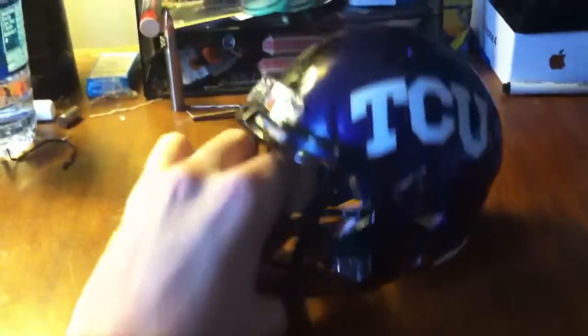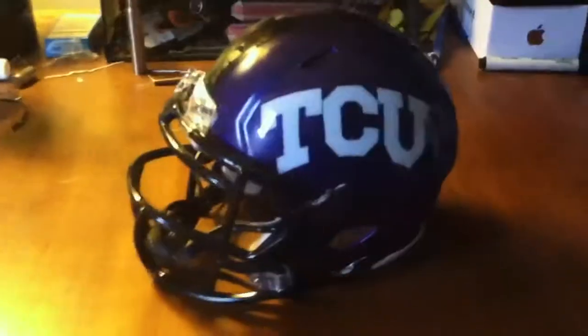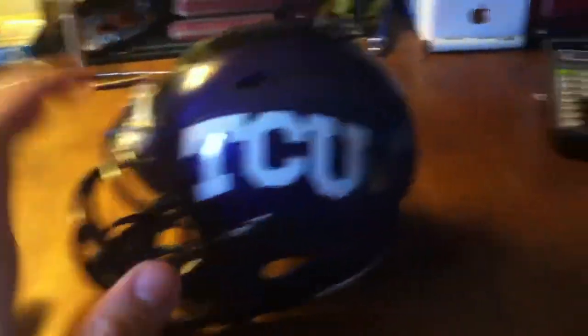I don't know who would try to wear this — I guess it's just to make it more realistic. This is pretty much the same as the last one I did, which was the Georgia Tech mini helmet, but they suck. My old TCU isn't that great either, but they've got cool colors and everything. The good thing about these helmets is you can just put them up on display.